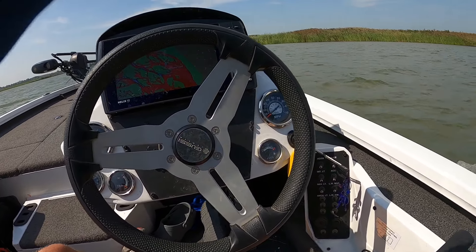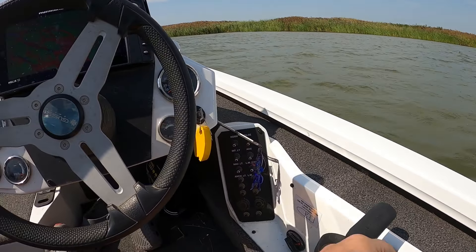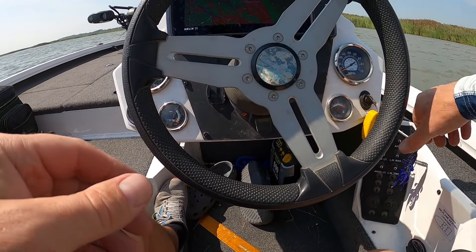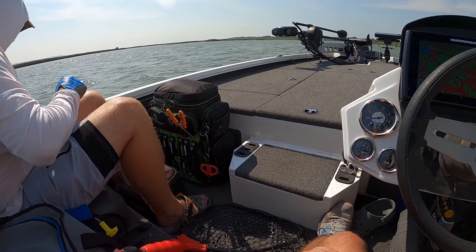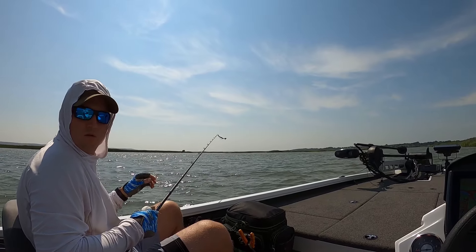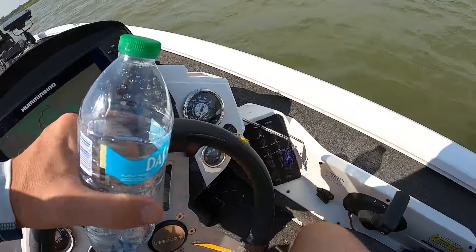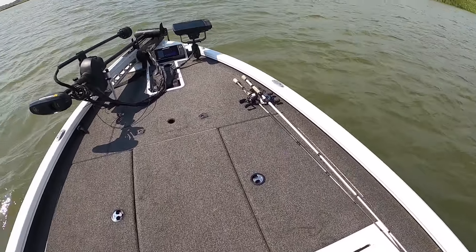Looks like it's a little deeper up to the grass — doesn't look like it's shallow up there. We've got the old mud motor out of the water. The old mud chugger.